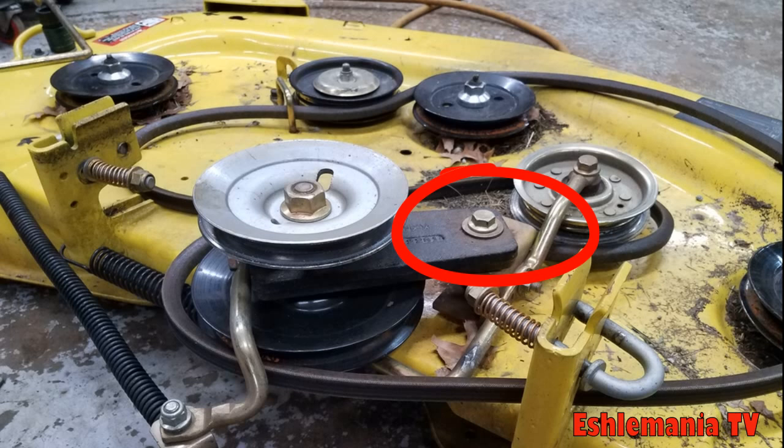For you guys that are regular shade tree mechanics, this will help save you some money. To take the bolt out that holds that arm with the double pulley on there, you stand the deck up or flip it over — somehow you've got to get access to the nut on the bottom, so you can turn the head of the bolt on top and hold the nut on the bottom. Once you get that bolt out of there, that's going to free up that arm and the arm underneath it.